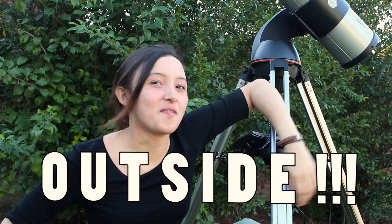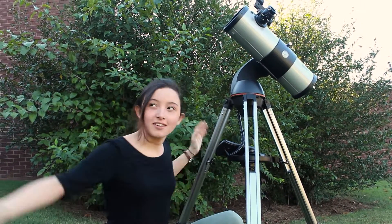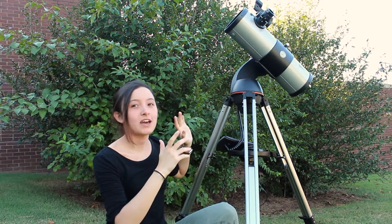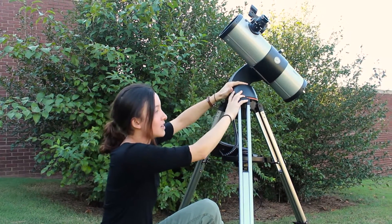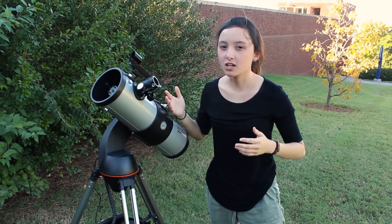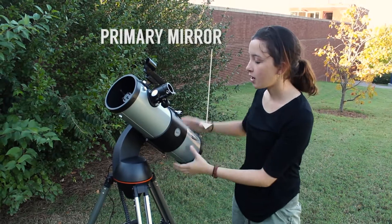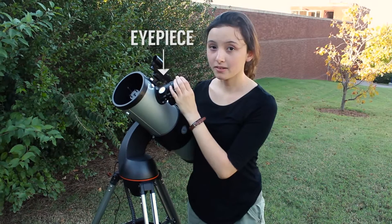We're outside! So this is a reflector telescope out here in the wild world where we can actually see things. It is a motorized telescope, so it doesn't have the counterweights and different axes - we're just gonna focus on the main tube part up here. So there are basically two, maybe three parts to this kind of telescope. There is a primary mirror in the back, a secondary mirror about here, and then the eyepiece.